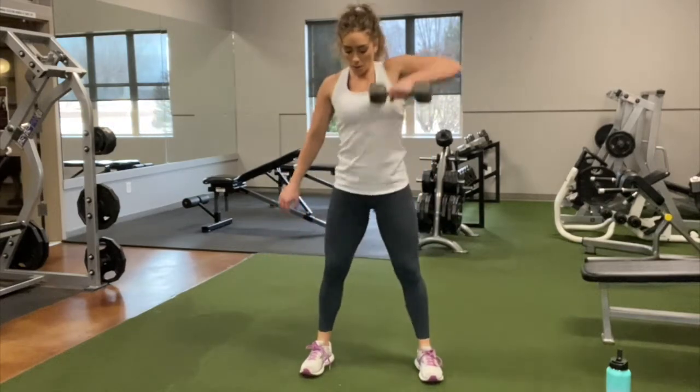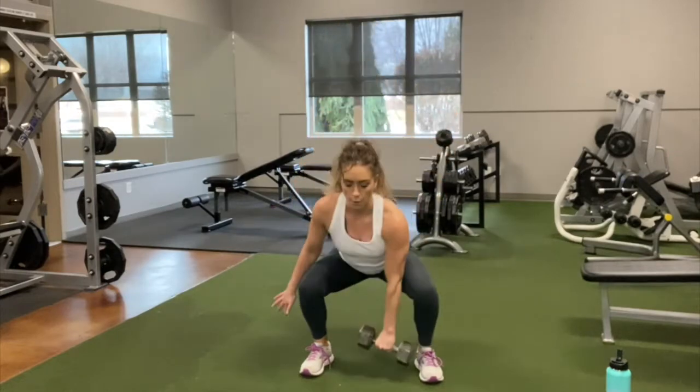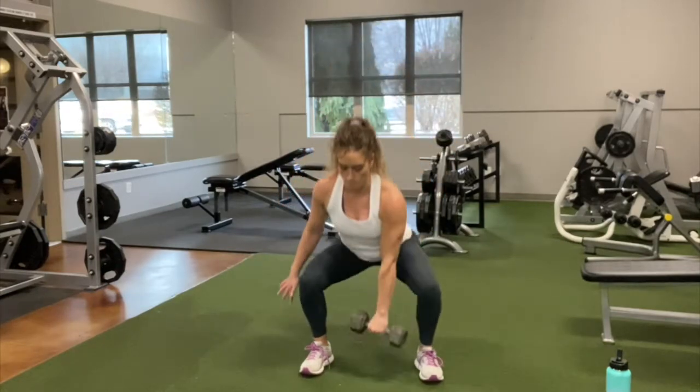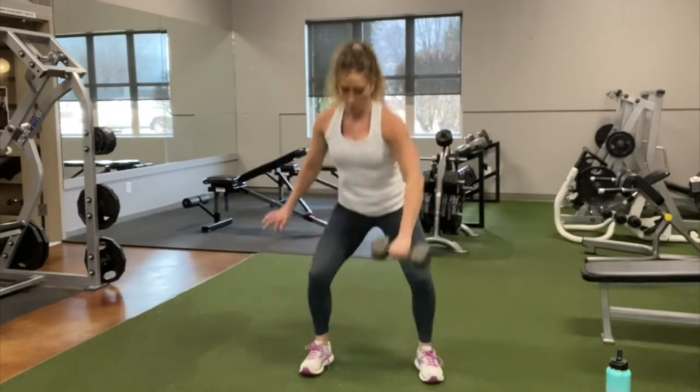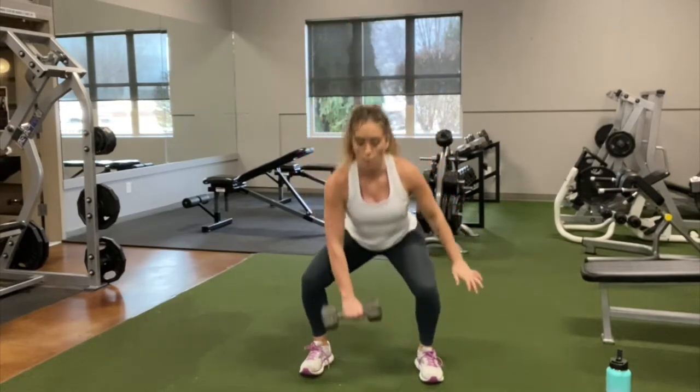Start with your feet just outside your shoulder. You want to allow some space for that dumbbell to go in front of you. We're going to do a squat to a single arm upright row. Make sure you're really sitting back on those heels, then bring the dumbbell up with your elbow about shoulder height, and repeat.